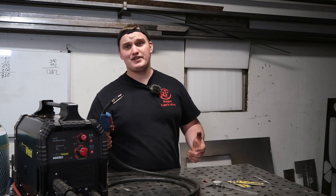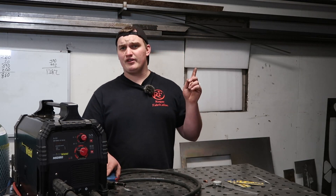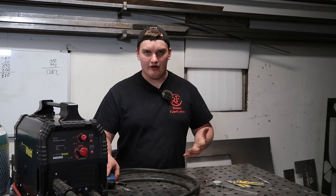We're going to go over two different ways to set your MIG welder up to be able to TIG weld. The first way is going to hit somewhere in the $20 price point, and the second one is going to hit somewhere in the $180-$200 price point.